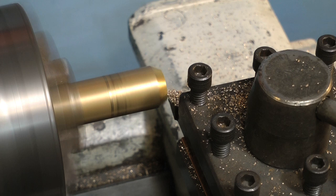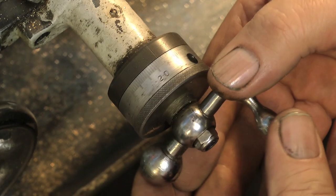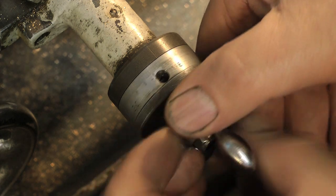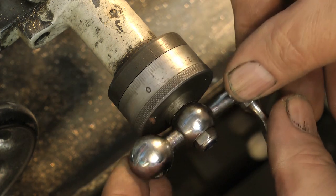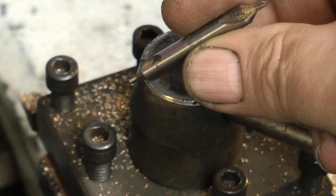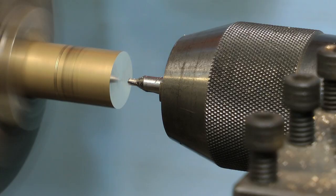When machining you need to know how to turn the handle. There is a distinct way of doing this, as shown here — you need to use both hands and turn it very smoothly. With a bit of practice you will get a finish on the work like this. Do not take the piece of bar out of the chuck at this stage; I've only done it for the video.